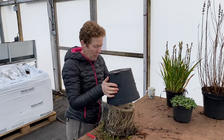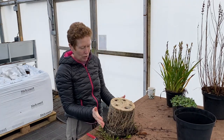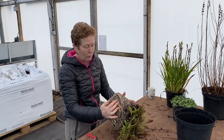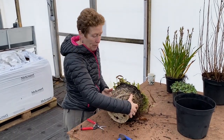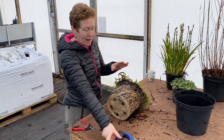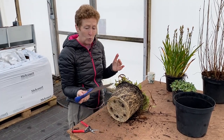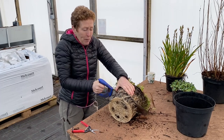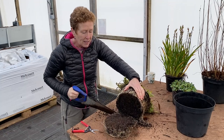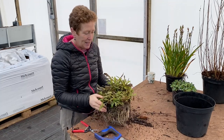Then tip it out of the pot and container like so, and you can see that it has got a large amount of root on here. Now if you're going to split this up and put it into another pot or into the ground, the easiest way of reducing the root is using a saw like this, and you literally will saw off the bottom of the plant like so. That goes in the wheelbarrow — you don't need that, that's excess to requirement.